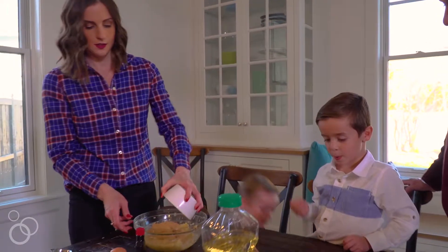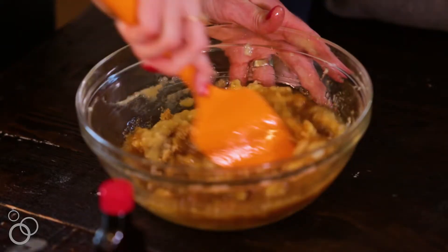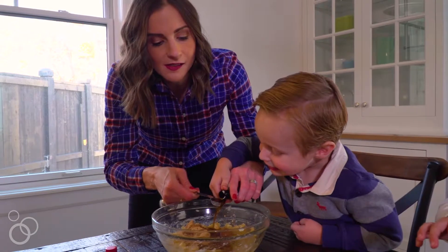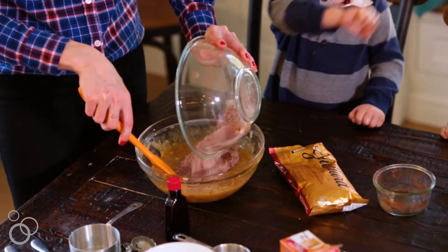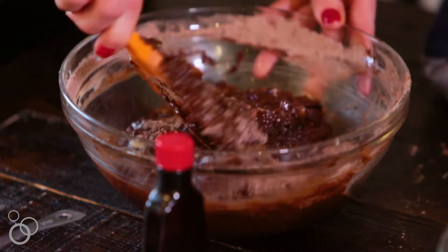Now we're going to add the brown sugar, the melted butter, and the oil, and stir just until combined. Then add the egg and the pure vanilla extract. Stir the dry ingredients into the wet ingredients, making sure you don't over mix the batter.